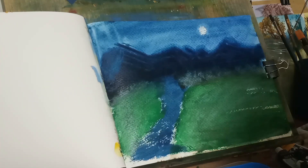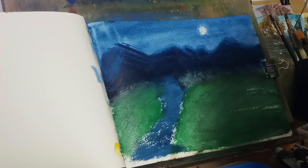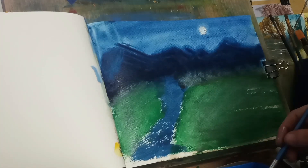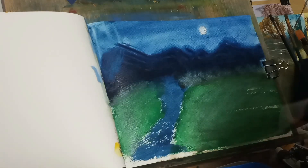Be careful when you're trying to really dab the paint, because you can rip the paper. This is 140 pound cold press, 9 by 12 sheet.